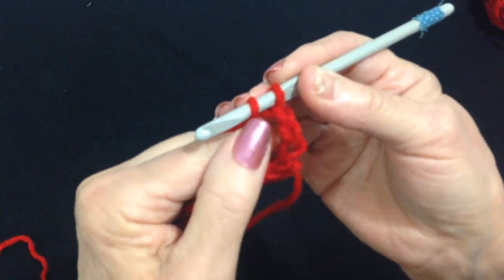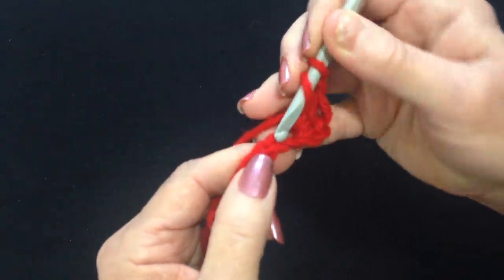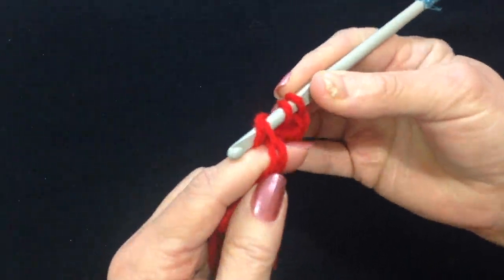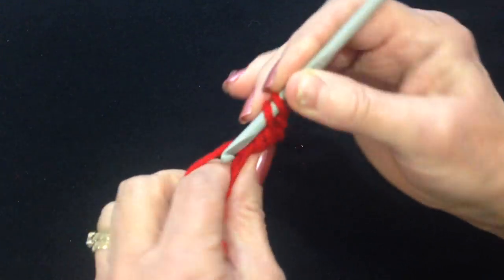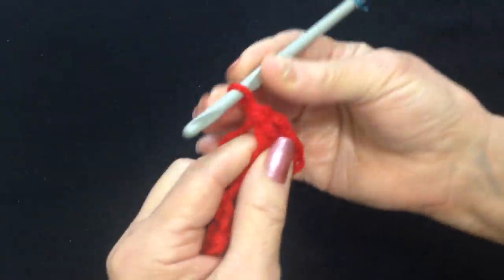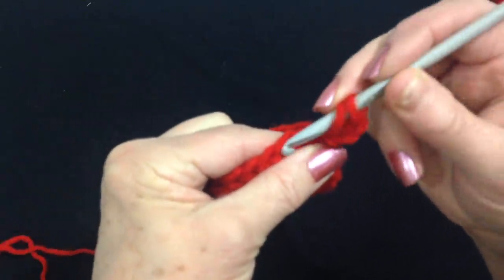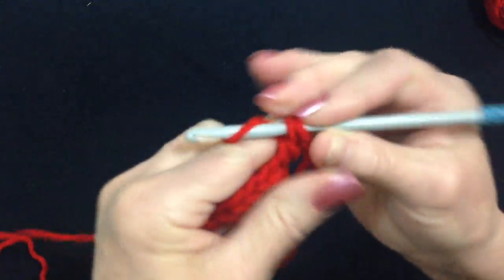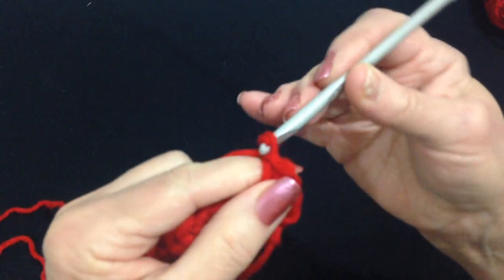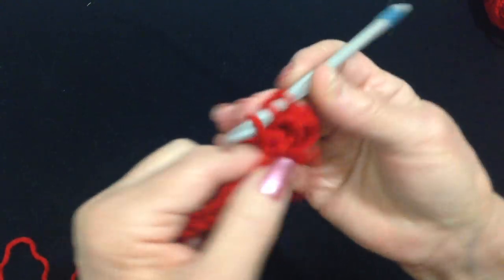And I'm going to make a double crochet. Slow motion of a double crochet: yarn around the hook, insert the hook through the stitch, pick up the yarn and pull it through. Pick up the yarn, pull it through 2 loops, pick up the yarn, pull it through 2 loops. So yarn around the hook and I'm going to skip the next stitch and double crochet in the next. Chain 1, skip the next stitch, double crochet in the next.